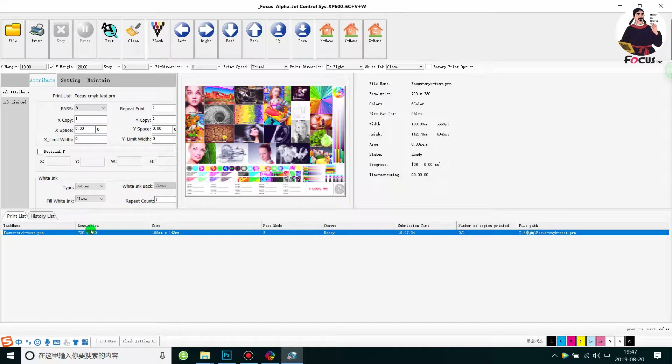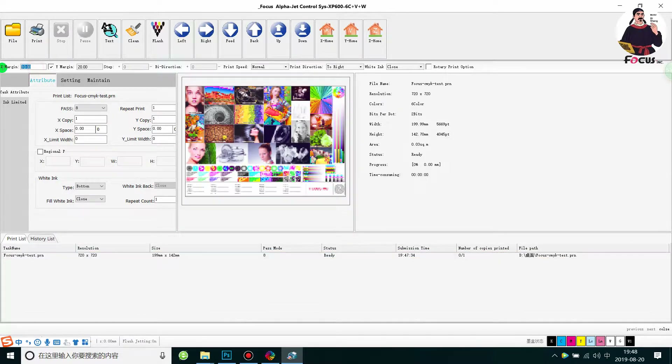Click Start to begin printing. Before printing you need to set the margins: X margin controls the flat table left-right position, and Y margin controls the flat table forward-backward position. These select the print starting position. For speed, choose Normal. For print direction, choose right-to-left or bidirectional — if you want the best quality, use single direction if you haven't done a good bidirectional alignment; bidirectional will be faster if alignment is properly done.